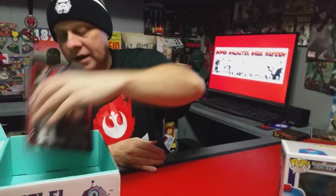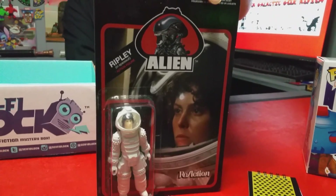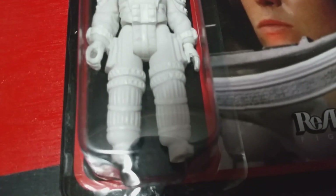Oh cool, this is Ripley from Aliens in the outfit she had — her little space astronaut suit. It's pretty cool. I always thought their astronaut suits looked really strange in Aliens, especially with little knobs on the side of the arms and the way they did the legs. And that is it for the sci-fi block.